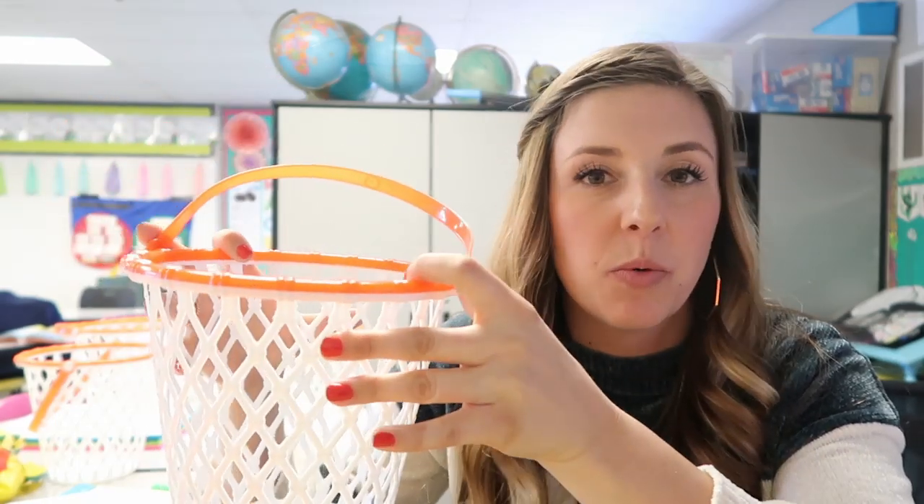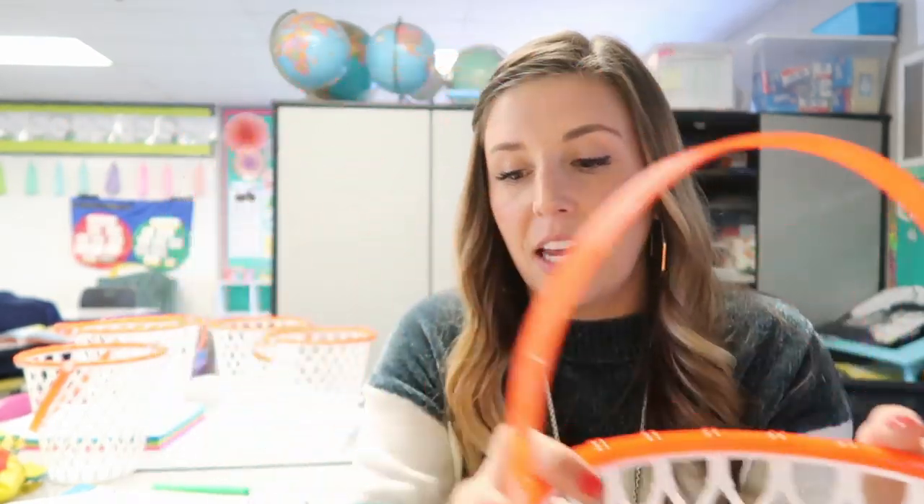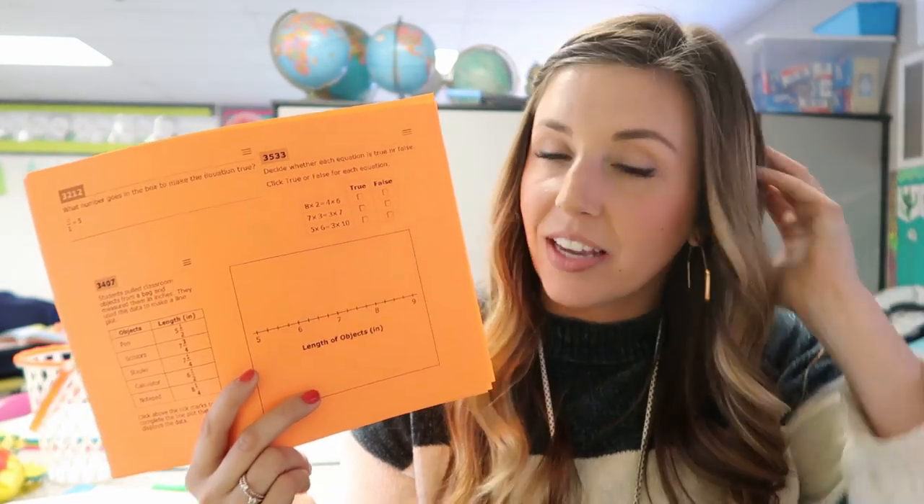I'm going to tape these to different sections of the whiteboard, so the more points will be like the harder-to-get shots that are up at the top, and the easier ones will be worth less points. They are going to solve each problem, and I'm going to have all the answers with me so I can quickly check them, and if they get it right, then they get to shoot for whichever basket they want.